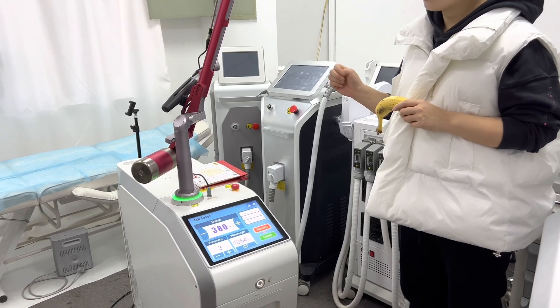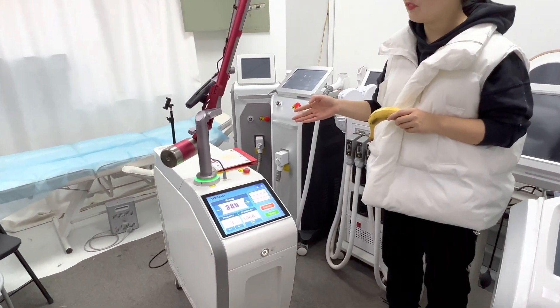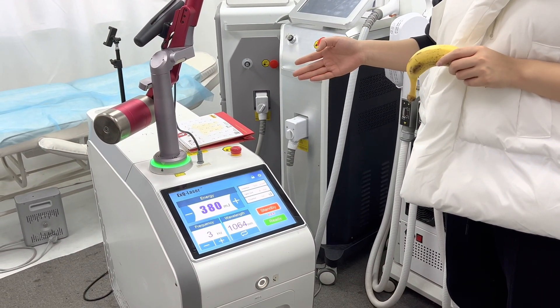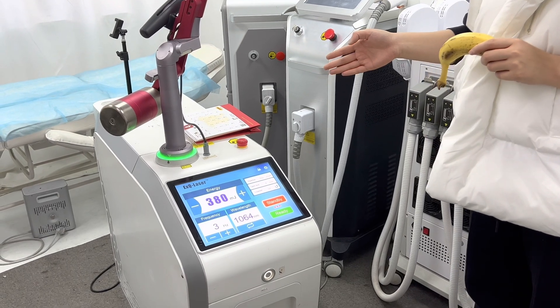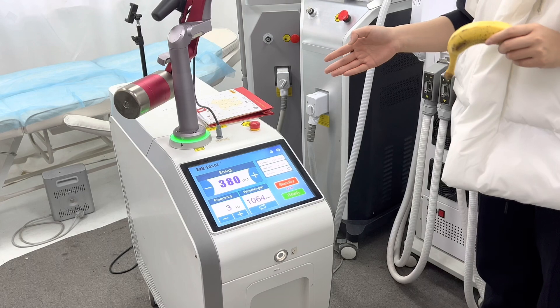Today we will show you our Q-Switch Nd:YAG laser, which is FDA Medical, CE, TGA, and ISO 13485 approved. This is a Q-Switch Nd:YAG laser for hyperpigmentation treatment.